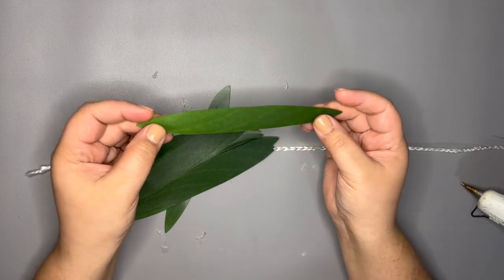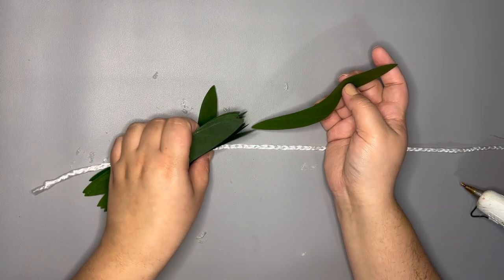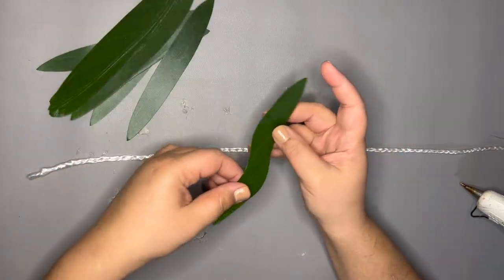If I fold the tea leaf piece in half over my twine, it is not quite long enough, so I am folding it over about a quarter of its length and gluing it to itself.